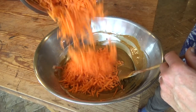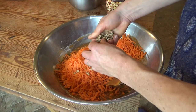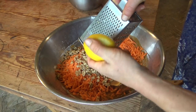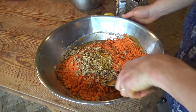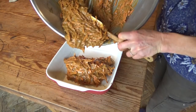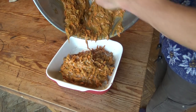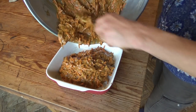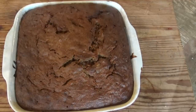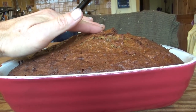Then add in all the crunchy and zesty ingredients. Mix well, put in the prepared tin, and bake in the oven at 180 degrees Celsius for an hour or a bit more. The cake is baked when it bounces back.